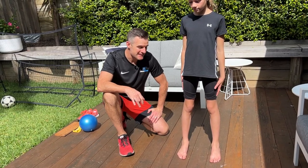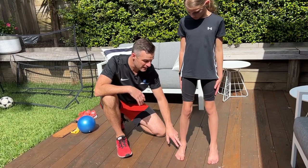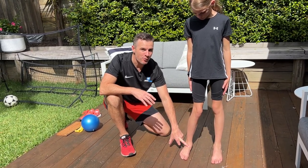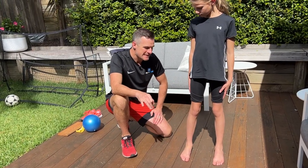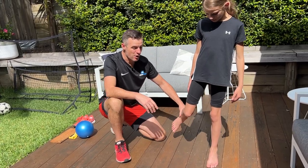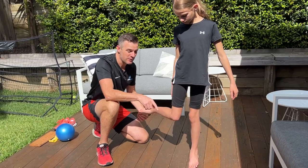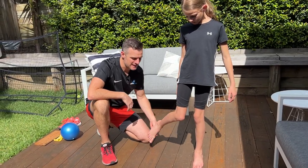You might have noticed that with some kids, their knee starts rolling in or their foot collapses, or they both happen at the same time when they're running or playing sport. You might also have noticed when that child runs, when their foot comes behind them, it kicks out to the side, which is making their knee roll in that way and rotating their hip.